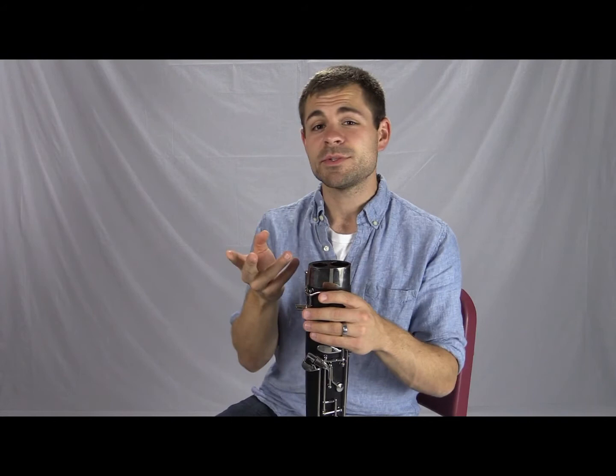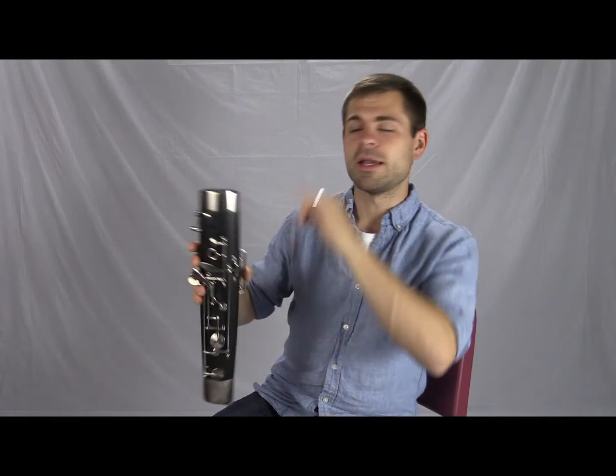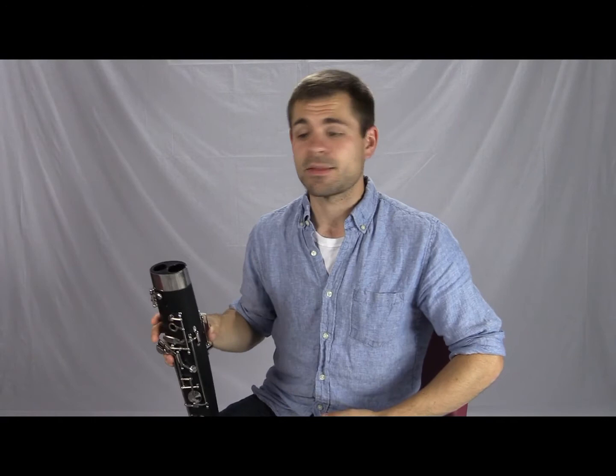Many bassoons have a lining on the wing joint side of the boot joint to help prevent moisture from getting onto exposed wood that can rot. Even when tipping the boot joint to let the weighted swab fall through, students should always tip toward the wing joint side. If they tip the other way, water can run onto the unlined portion of the bore or into the pads on that side of the instrument.